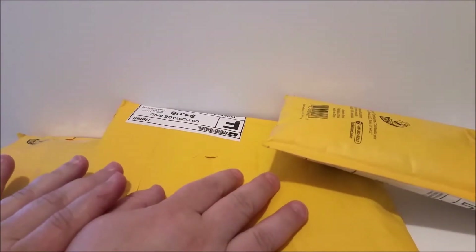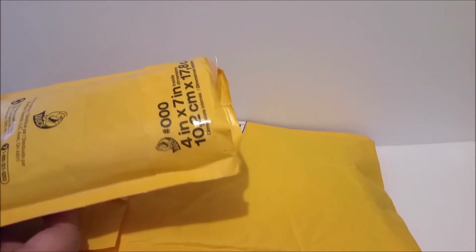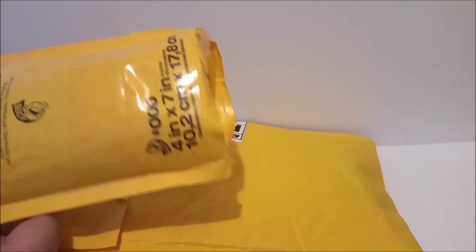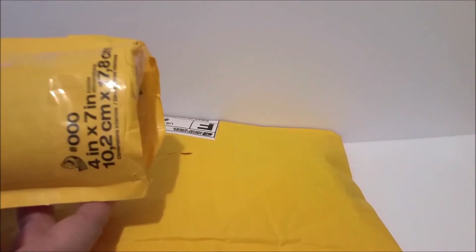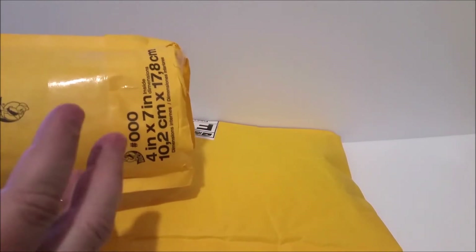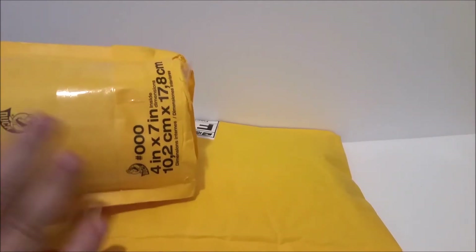A while back I bought a few packages of the 5 Surprise Mini Brands and opened them with you and got some fun ones. The problem is they've been sold out everywhere at my Walmart, so I tried to get more but couldn't. What I did was join a Facebook group, and I've got three packages here — I actually bought people's extras, paying about a dollar to a dollar twenty-five each piece.